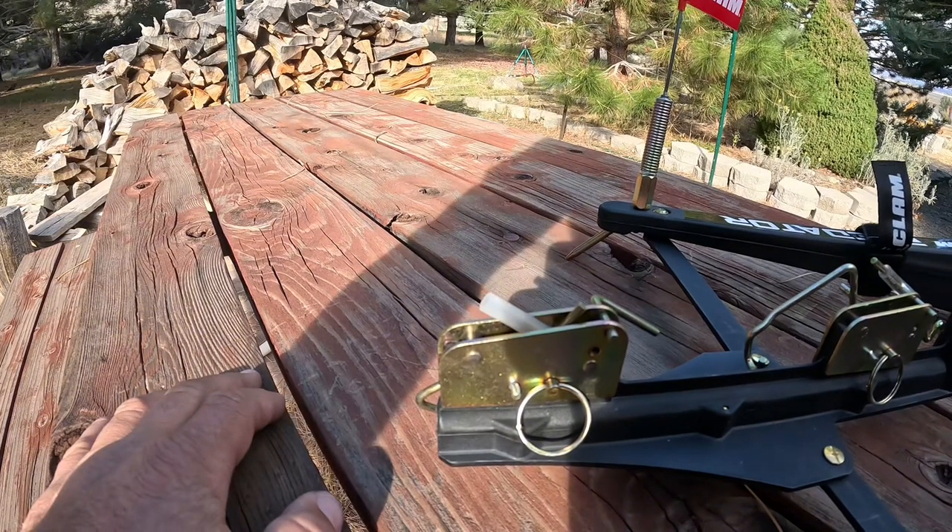Other than that, those are the only 'do nots' I know of with this trigger system. There's my short list of do nots for the Predator tip-up triggers. I can't wait to get back out on the ice, and I hope this prepares you before you get out there. Maybe this winter I can run into a few of you — whether it be in Colorado, Minnesota, or Wisconsin. Don't be afraid to say hi. Thank you very much for watching, and stay tuned for more videos.